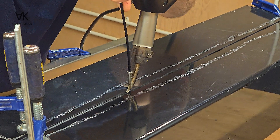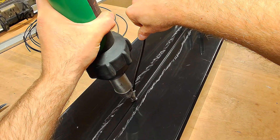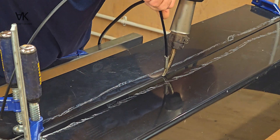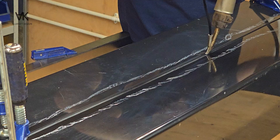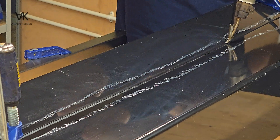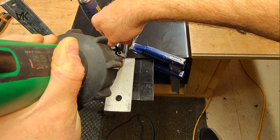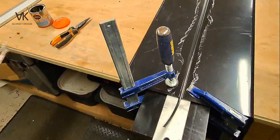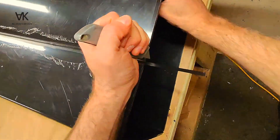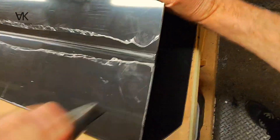Usually when I'm doing this I don't put much weight on the gun — all the pressure is on the welding rod. Doing it this way usually turns out strong, neat, and leak proof most of the time. Just Stanley knife the excess rod off.